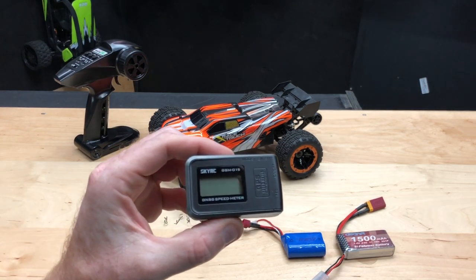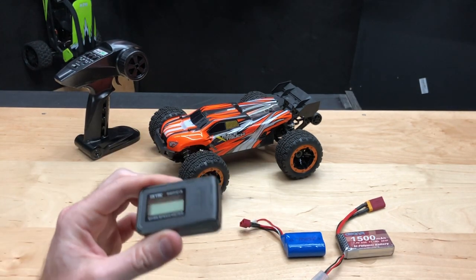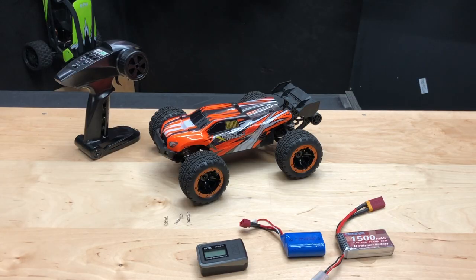We also have our SkyRC GPS — I'll put a link in the description below if you guys want to get this little GPS. Again, this is from Banggood. It's been pretty good, I like it, haven't had any problems with it.